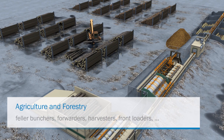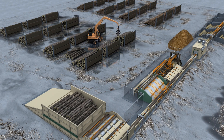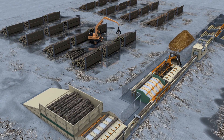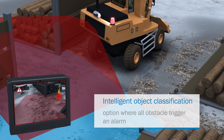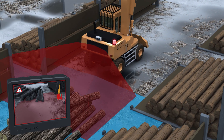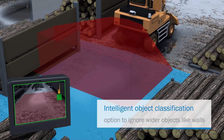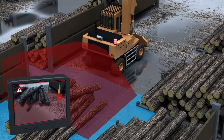Naturally, the Visionary BCV collision warning system can also be used for mobile machines in agriculture and forestry. Due to its intelligent object classification, it can be perfectly adapted to the environment and the infrastructure surrounding the vehicle. This way, one can, for example, choose to ignore wider objects like walls.